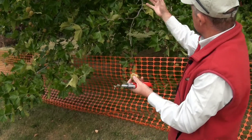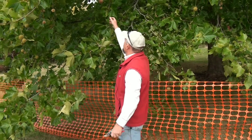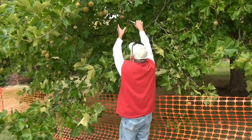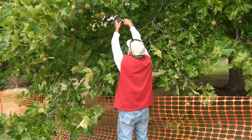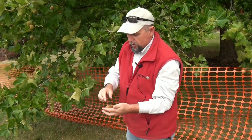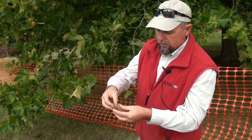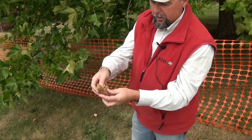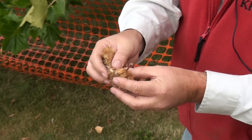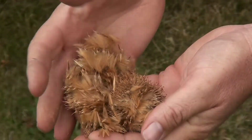They actually look like little Christmas tree balls on the tree. After it matures — it takes several months — you can see this one has ripened totally and it's probably been on there since last year. You can see it's just falling apart; it's very fiberglass-y in a way. Some people do have minor allergies to this. But it just all falls apart — it's just a method for the tree to seed itself.